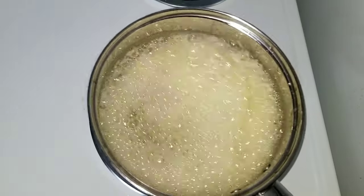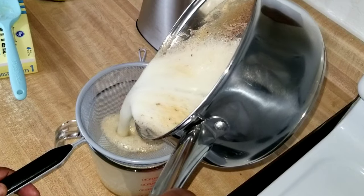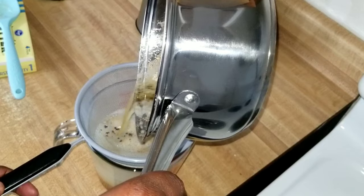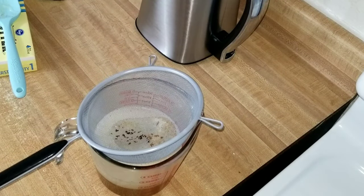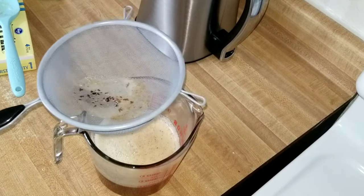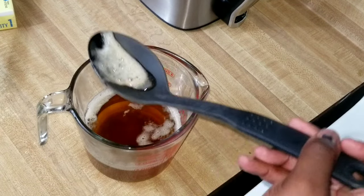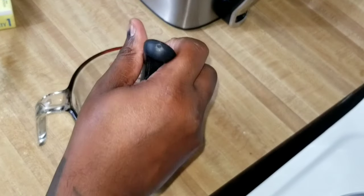The next step is skimming or straining it. The way I like to do it is strain it through a mesh strainer into a Pyrex measuring cup. Once I do that, you can see there's still some foam on top — that's when I go ahead and skim the foam off with a spoon. As you guys know, whenever I make butter I always filter it twice.